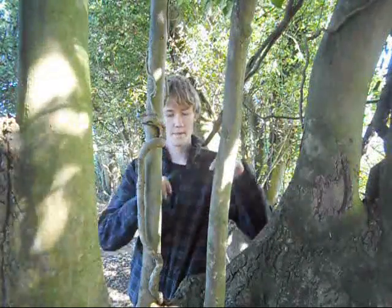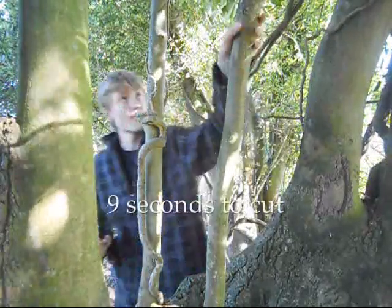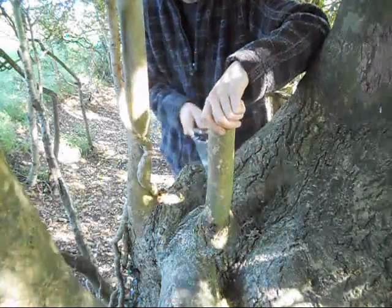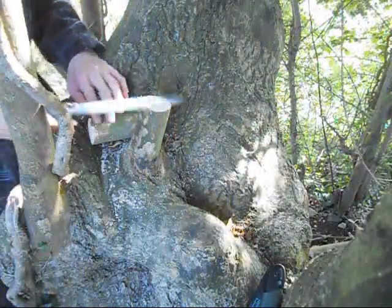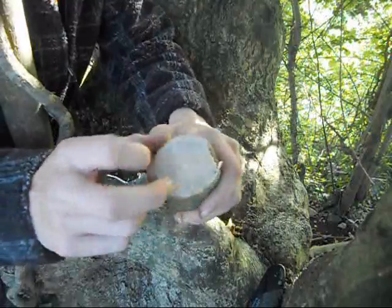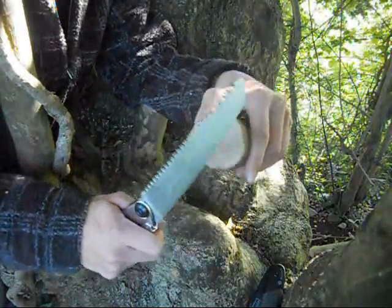First up let's try the old favourite, the Bakko Laplander. Now for comparison's sake, let's try the Pocketboy. The first thing I notice with the two saws — there's not much in it when it comes to the time of cutting. But that's the finish left from the Bakko Laplander: you see it's quite a rough, coarse finish. Whereas this is from the Silky — it's not quite polished but it's getting there, it's a very smooth finish. And if you're into arboriculture or you're a tree surgeon, this will be the saw to go for because it leaves a nice smooth finish and allows the tree to heal quickly.